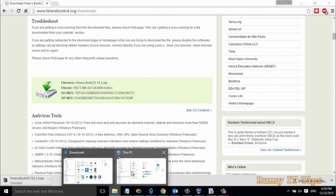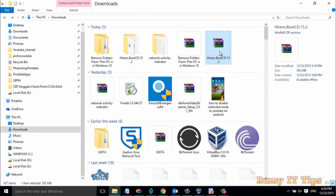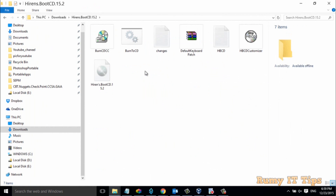I already downloaded it, so I'm just going to cancel this one. After that, you need to unzip this file — I already unzipped it. If you have a CD, you can burn it with a DVD burner, or either use a USB disk.